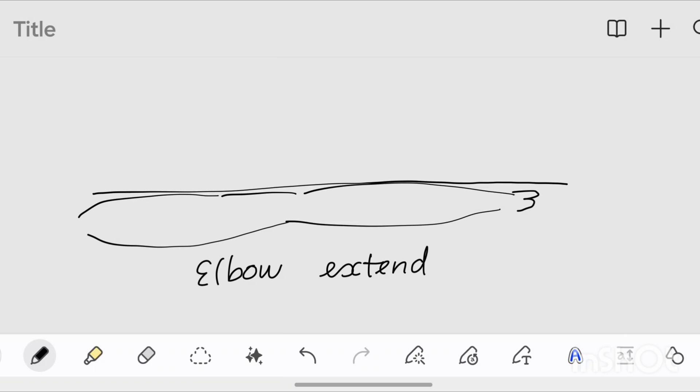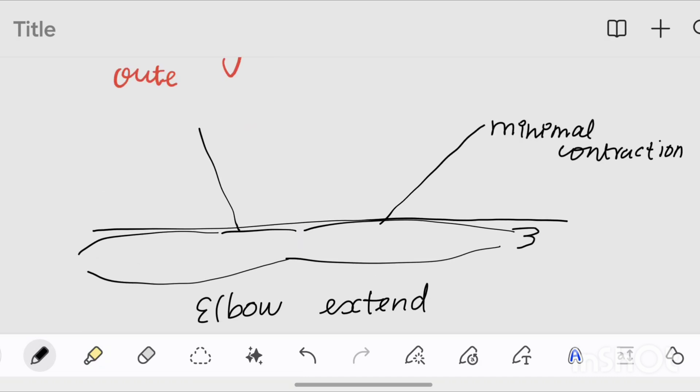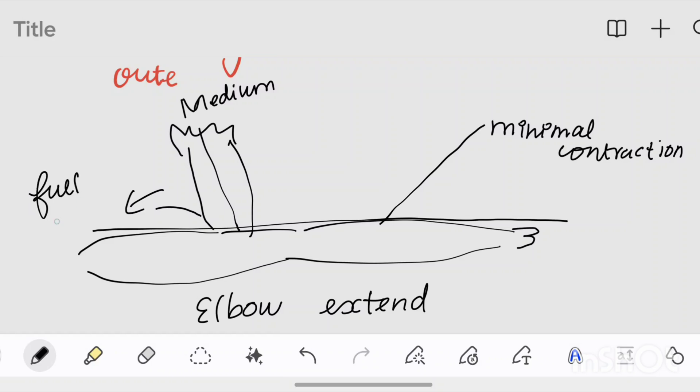This is the minimum contraction. This is the medium contraction. You can use the whole hand to move. You can use the full contraction — this is the full contraction. You can use the elbow flexion. Here you see the muscle extension.